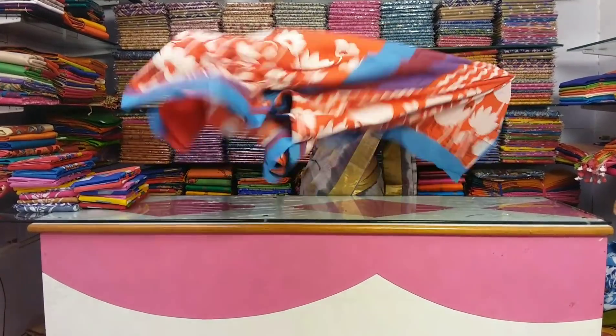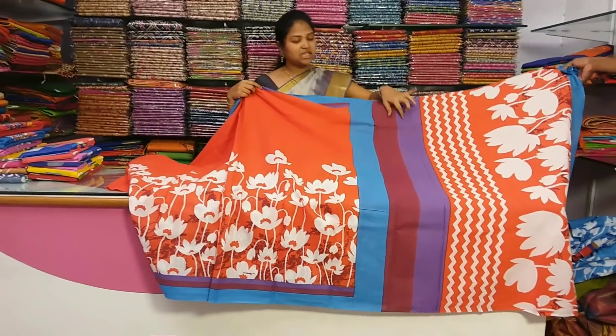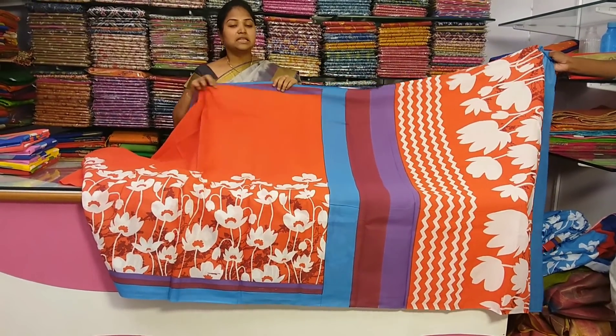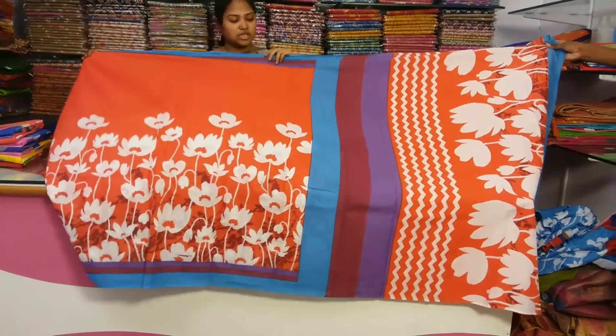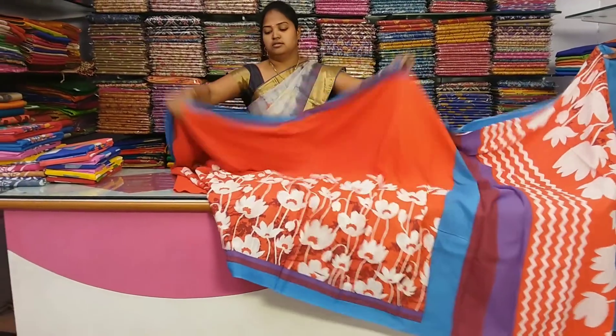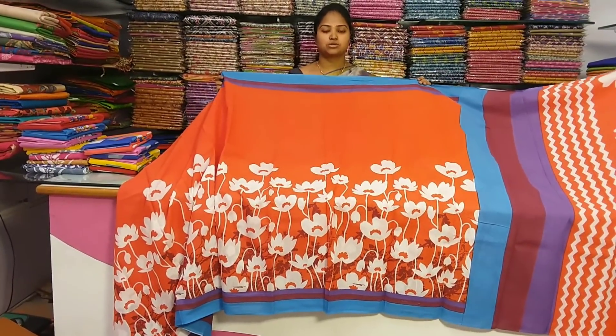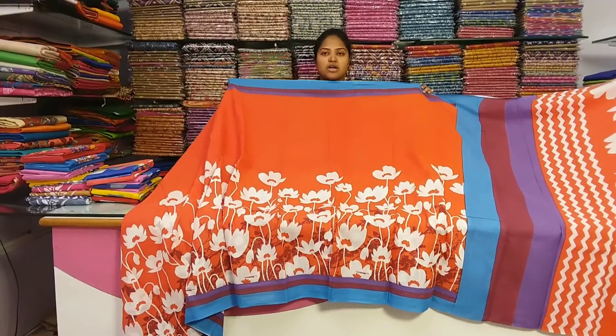It has an orange color combination, and also black, white, and blue. It has a brown consist of colors. The color choice is again changing. The color choice is green and white.